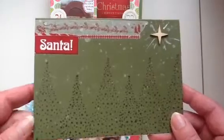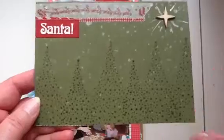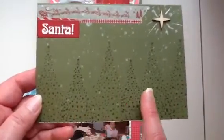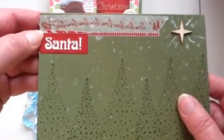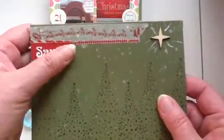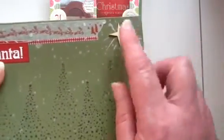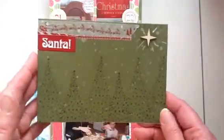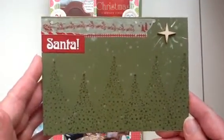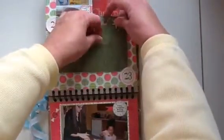I received my package from Dolly and then received this card in the mail — it's beautiful. She stamped trees and snow, added a piece of washi tape with Santa and the reindeer, put the word Santa, and has a wood veneer star. She used a white gel pen to make little lines around the star showing it's shining. I just love this card so I wanted to document it in my December Daily.